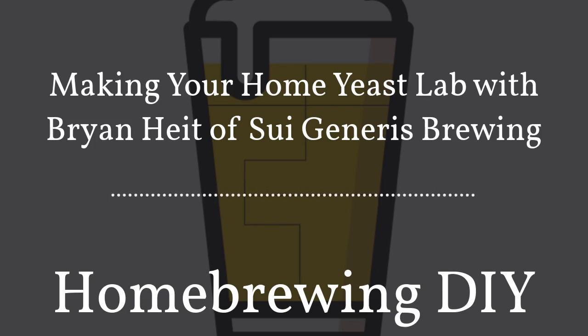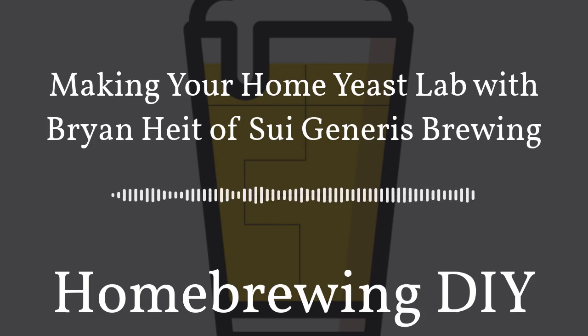Brian started back in the mid-1990s. Back in those days, at least in Canada, homebrewing wasn't like it is now where you could just go online and get what you wanted. You'd go to your local homebrew shop and come away with whatever they had on hand in terms of yeast, hops, and ingredients. He was a young university student taking courses on microbiology, and in one course they were taught how to culture and store bacteria. He talked to his professor, who got really excited, and left her office with a whole bunch of test tubes, some agar, and recipes for media he could try.